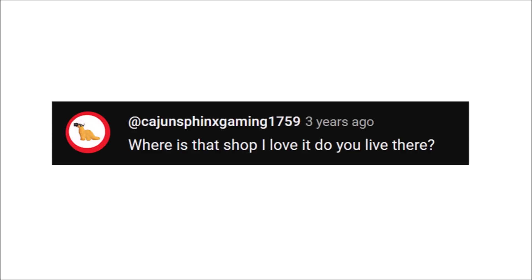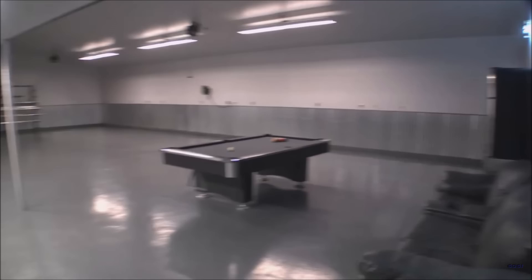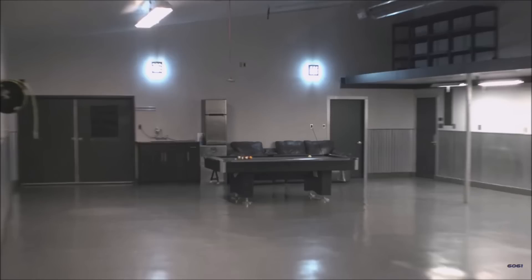Where is that shop — I love it, do you live there? He's referring to my old shop that I sold about three years ago up in northern Utah. Right in the middle there was living space, but I put it all in the semi-trailer so I'm not tied down to one location all year round.